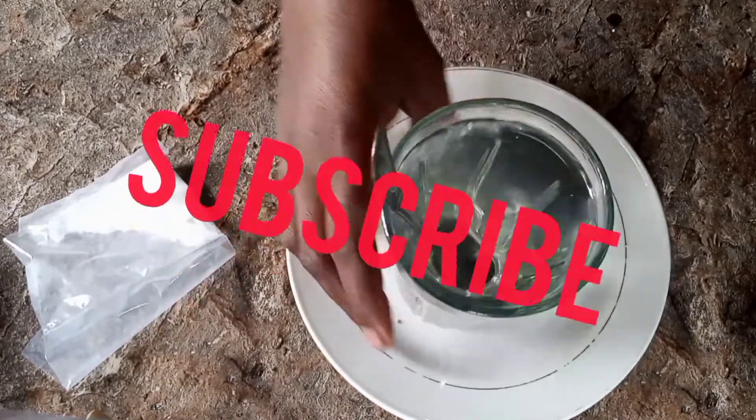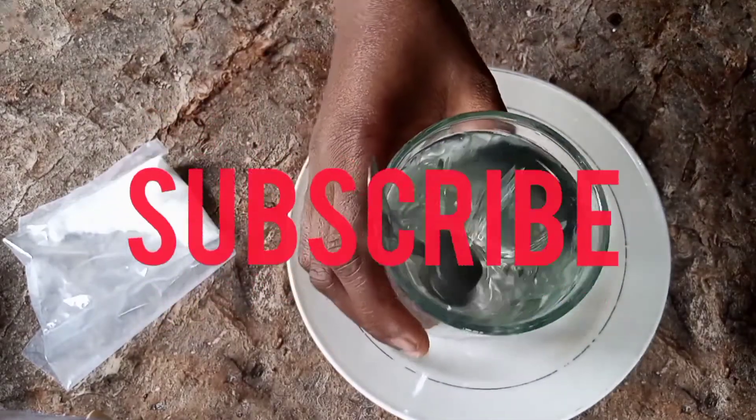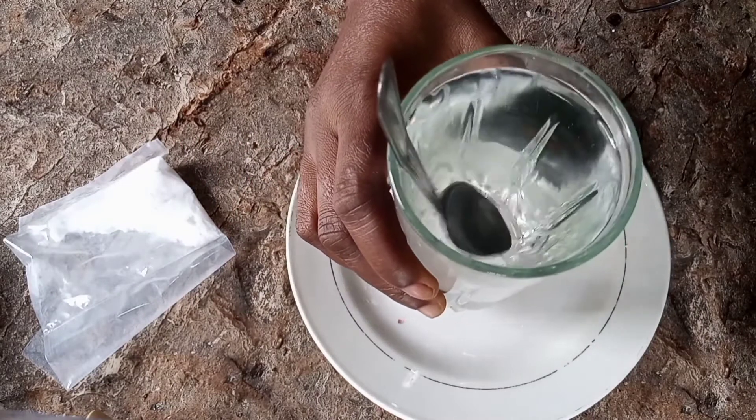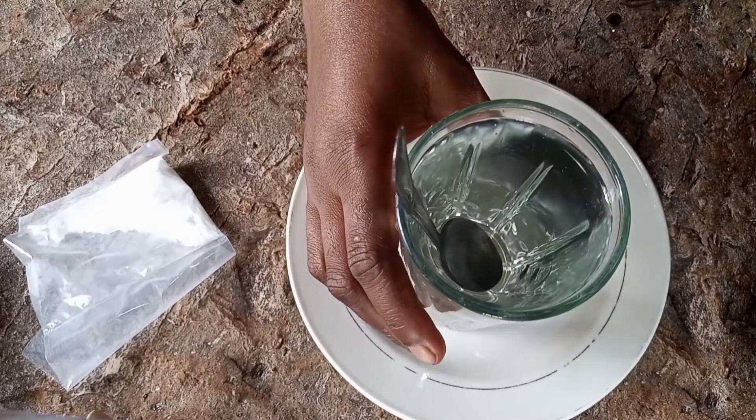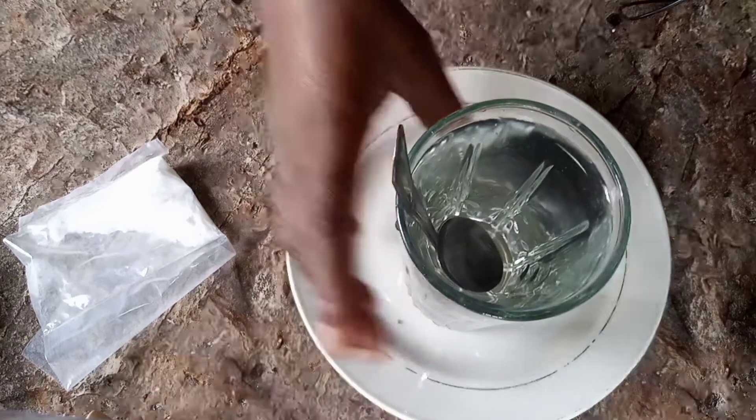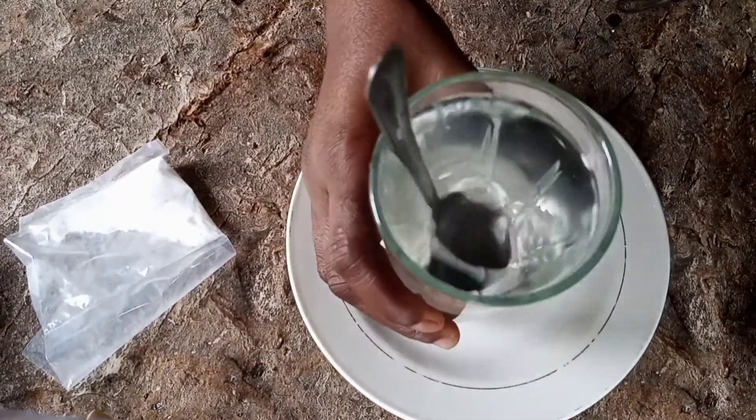This is the bicarbonate water. Take this anytime you start having heartburn — take it and the heartburn will stop immediately. Just within a few minutes, two to three minutes, it will stop.